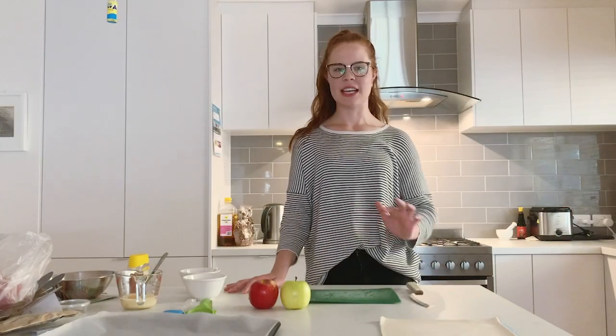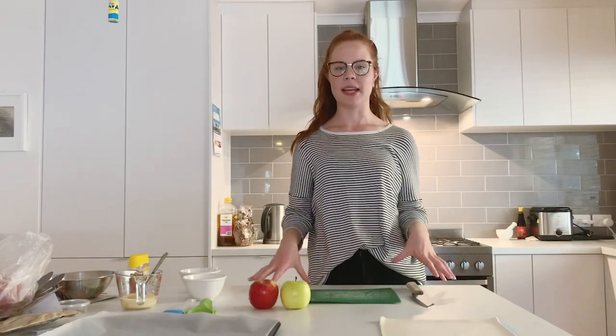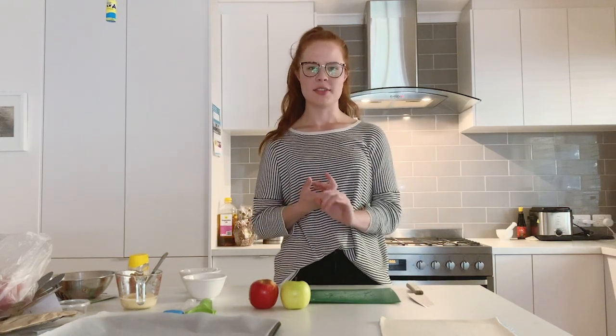Hey guys, so today we're going to be talking through how we make a pastry called jalousie. It's a puff pastry with a fruit mixture in the centre.